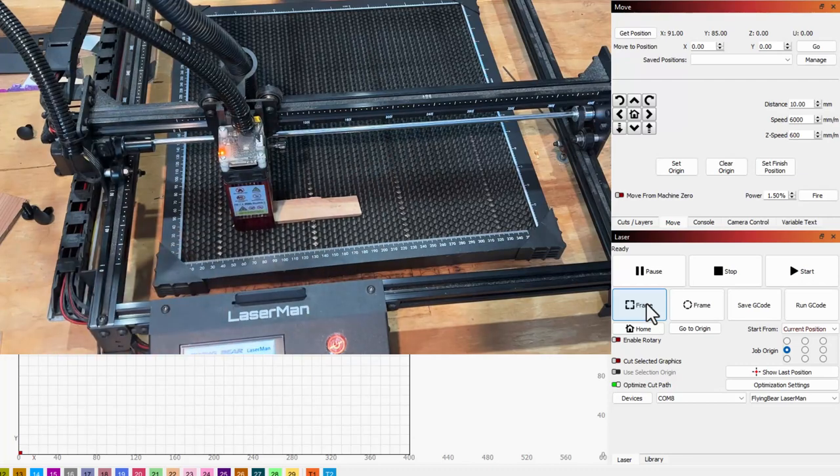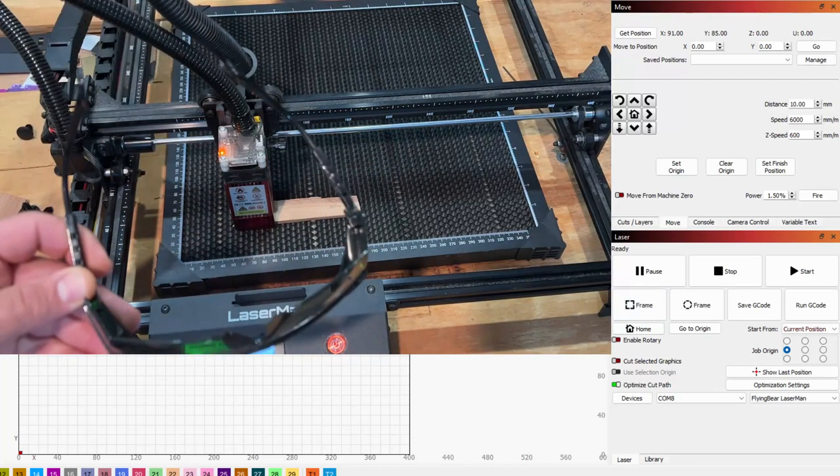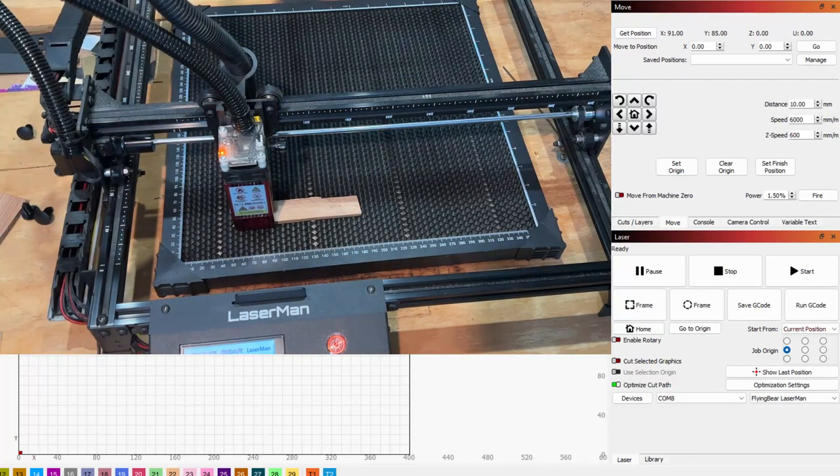Just a tiny twist. Alright friends, with that out of the way I'm gonna grab some safety glasses. Let's hit the start button and make something magical.